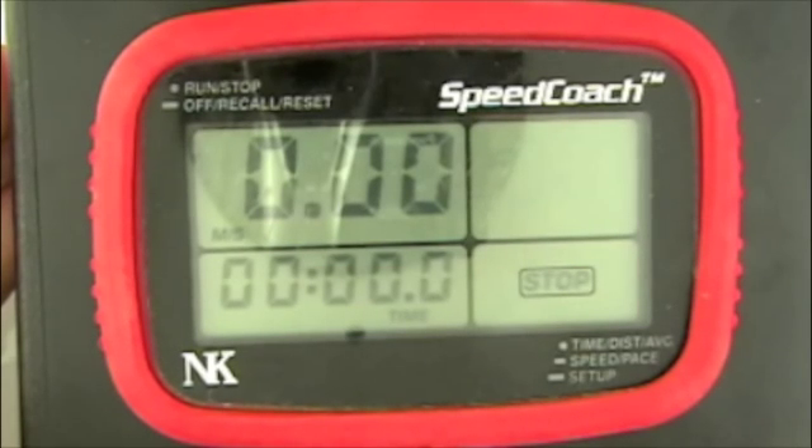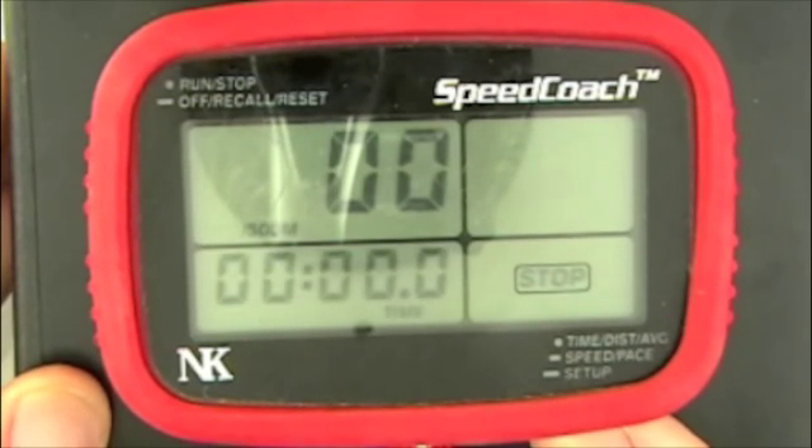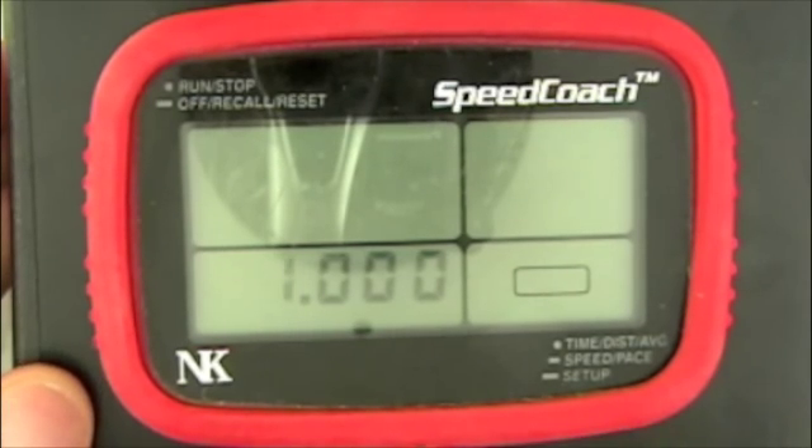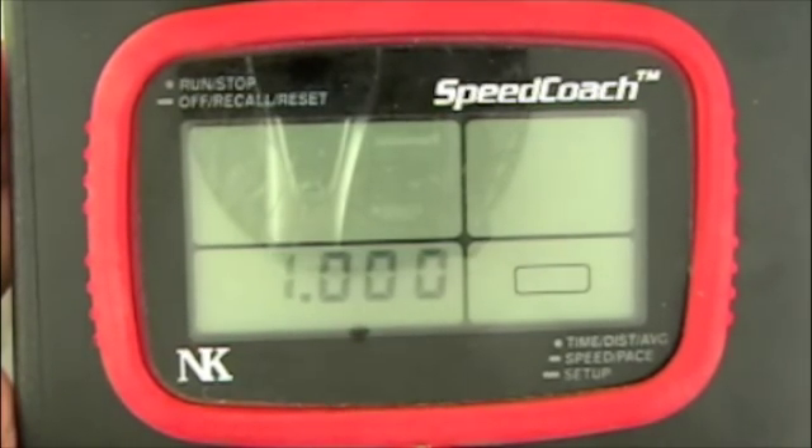Starting from the on position, we're going to push and hold the bottom button until we see Cal and let go. Now you see that the default setting is 1.000 for the calibration value.